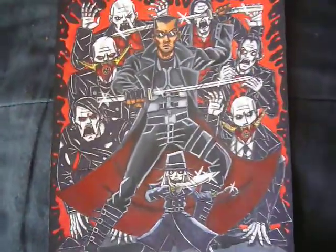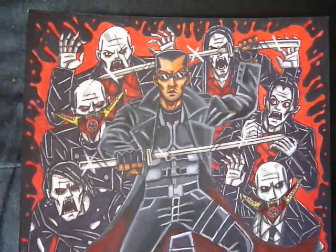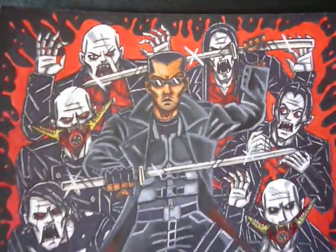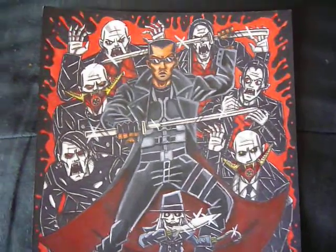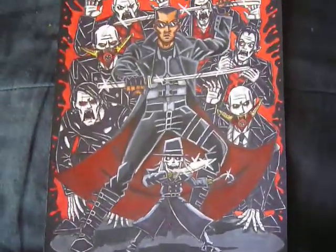And it worked for the most part. Getting the skin tone was kind of difficult though, especially doing the shadow bits. That took a while, but I managed to do it, so it worked out for the most part.